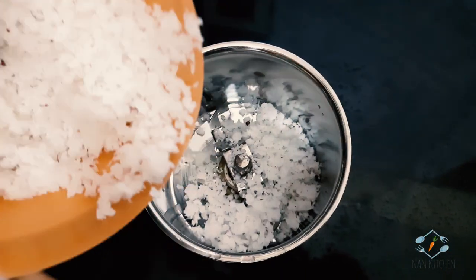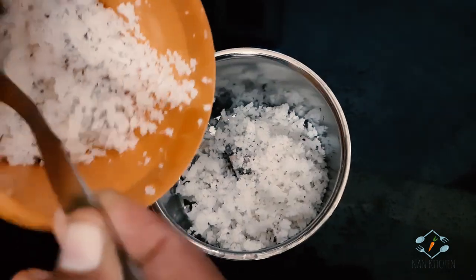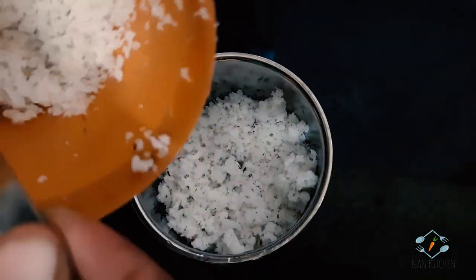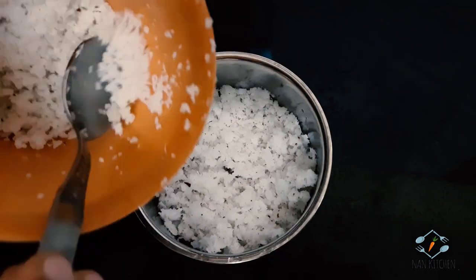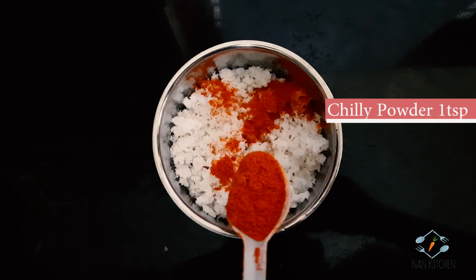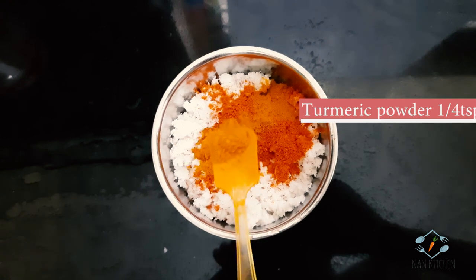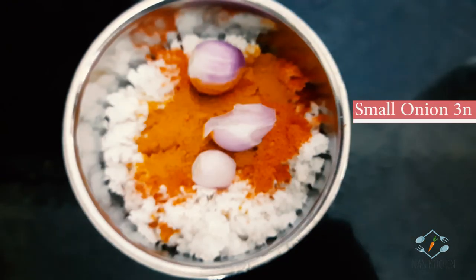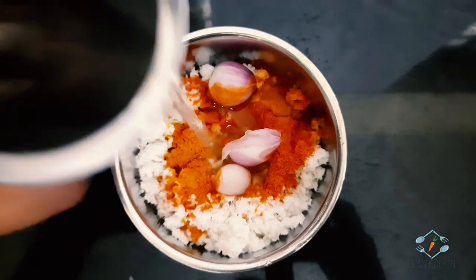Let's add a little bit of the dish. Add 1 teaspoon of the oil, then 5 teaspoons of the oil. Put the sauce on the top and take it to the top.